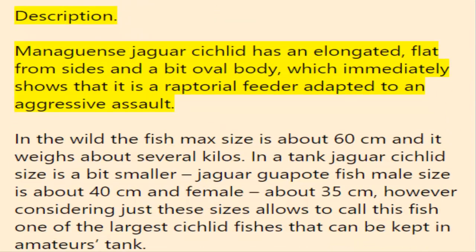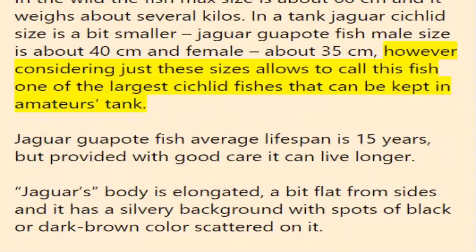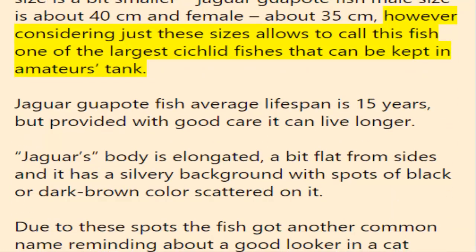The managuensis jaguar cichlid has an elongated, platform-sided and slightly oval body, which immediately shows that it is a raptorial feeder adapted to aggressive assault. In the wild the fish max size is about 60 centimeters. In a tank, jaguar cichlid size is a bit smaller: male size is about 40 centimeters and female about 35 centimeters. Considering just these sizes, this fish ranks as one of the largest cichlids that can be kept in an amateur's tank.